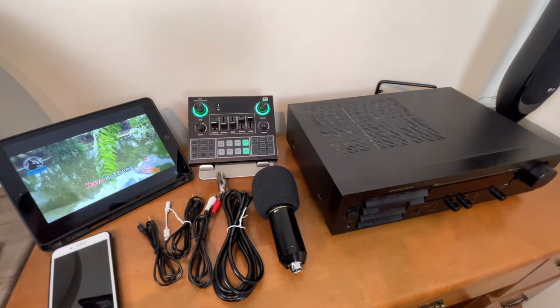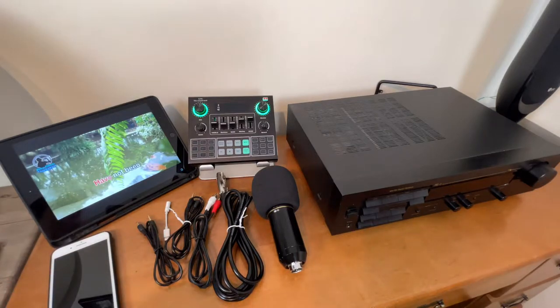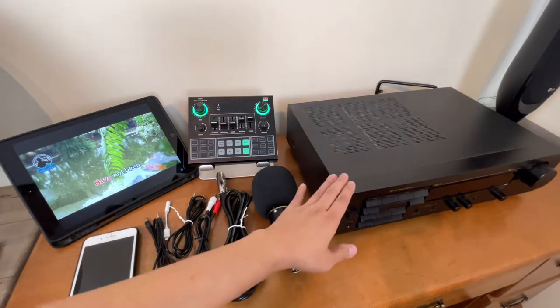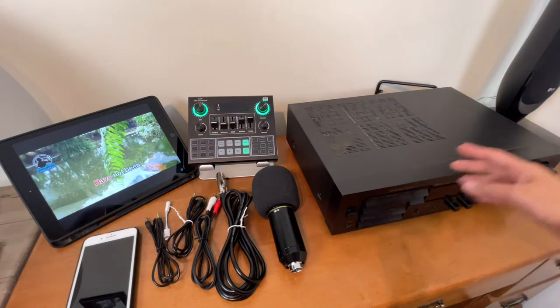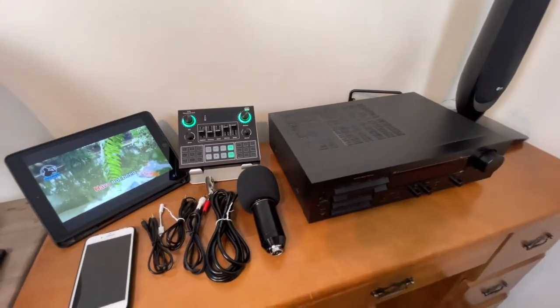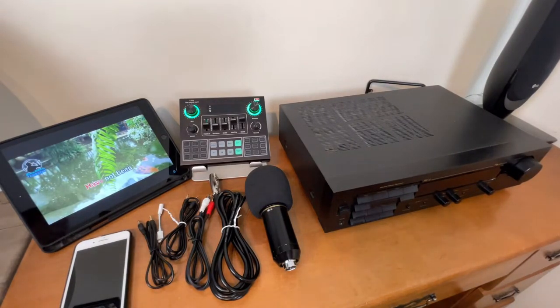Here are the cords we will be using in this video. This iPad will be used as a source of background music or karaoke songs. As mentioned, if you want to go live on Facebook or record, you can use a separate device for that. This is our amplifier or AM/FM receiver. I only use one speaker here, but it's up to you if you want to connect more than one speaker.